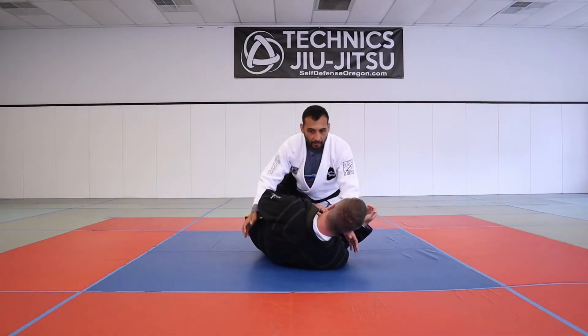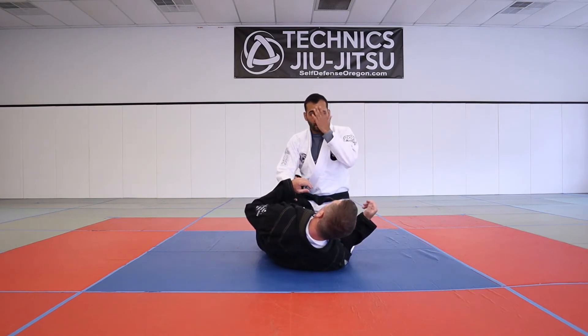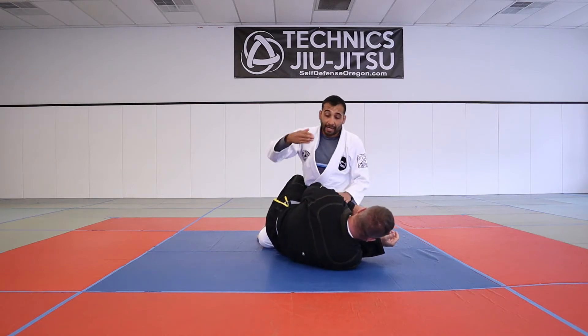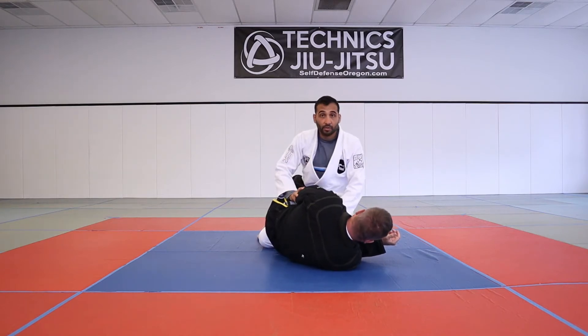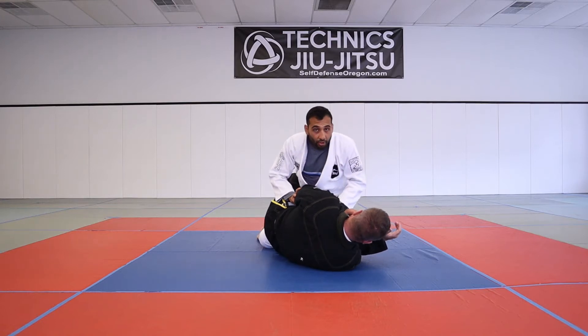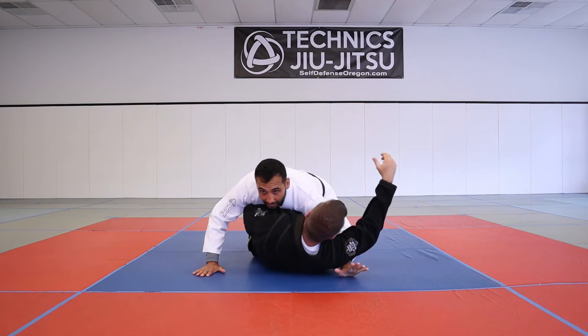We start off in the half guard position. Most of the time what happens is they start to turn up to their side - maybe I wasn't able to get them to go to their back. I can't get the underhook because their elbow is in and they're not letting me do that, so I'm going to underhook the inside arm.